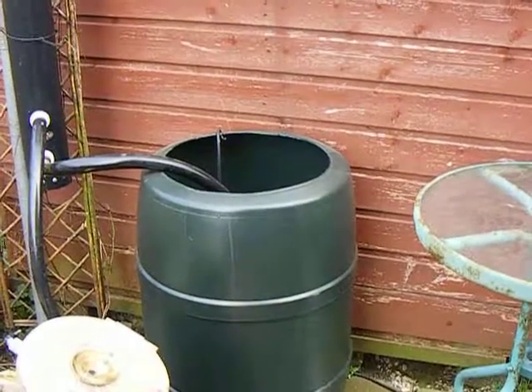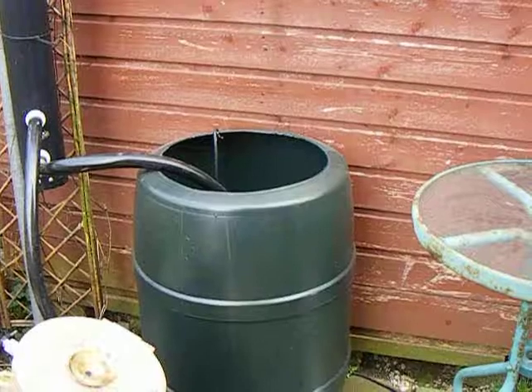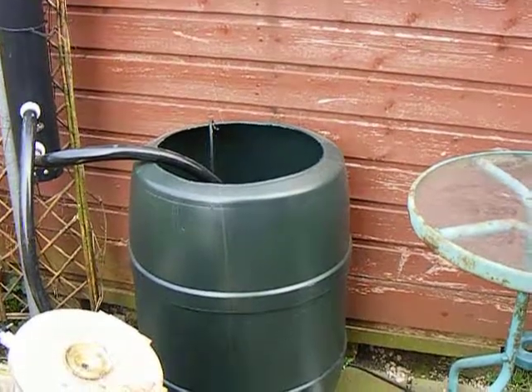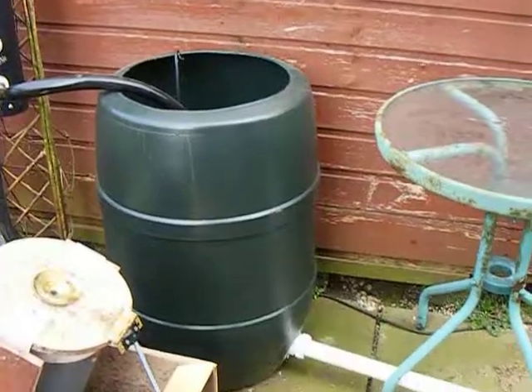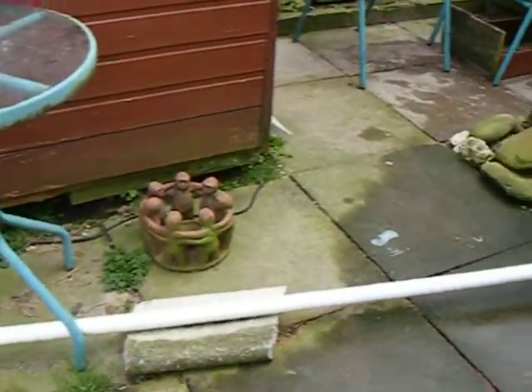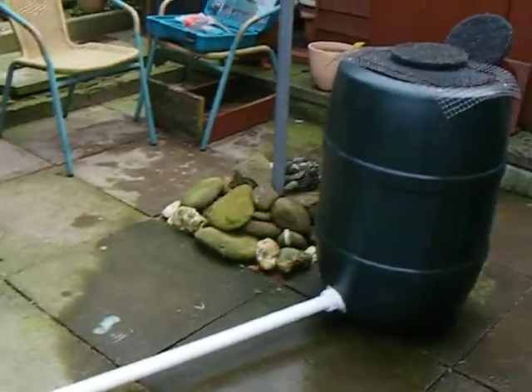Well, this is the first test of the Mark II this year, 2010. We're pumping from a barrel there. That barrel is joined, 40mm waste pipe, to the receiving barrel.